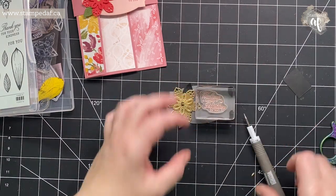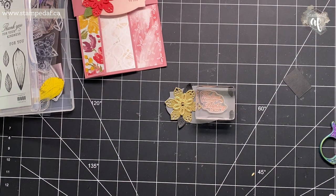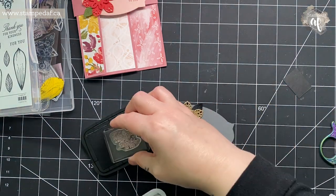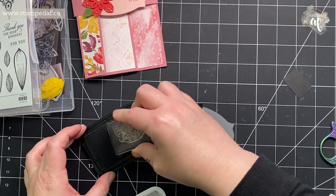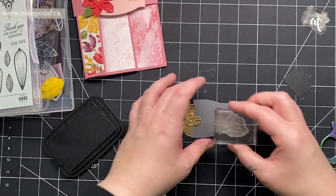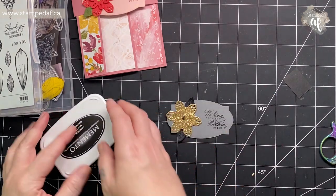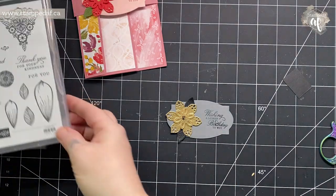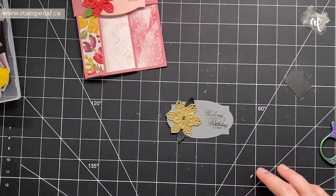Funny story about the elegantly said bundle — I hesitated too long and by the time I was convinced that I wanted it, it was on back order. So even if I wanted to use the coordinating suite to this DSP I don't have it. There we go — a little heavy on the birthday but it's so pretty. Now is there something we can do on the back? We could do 'I'm so happy you're my friend' but I think we'll just leave it.